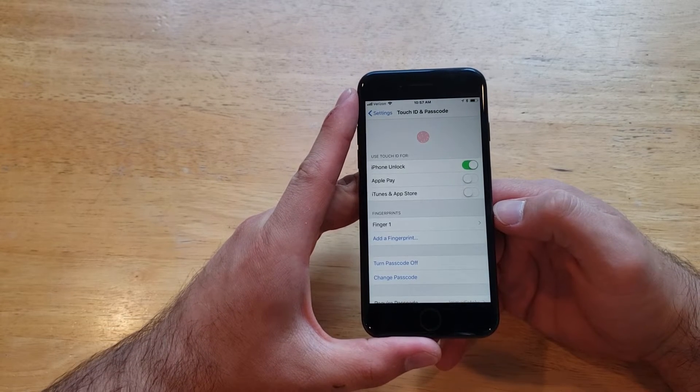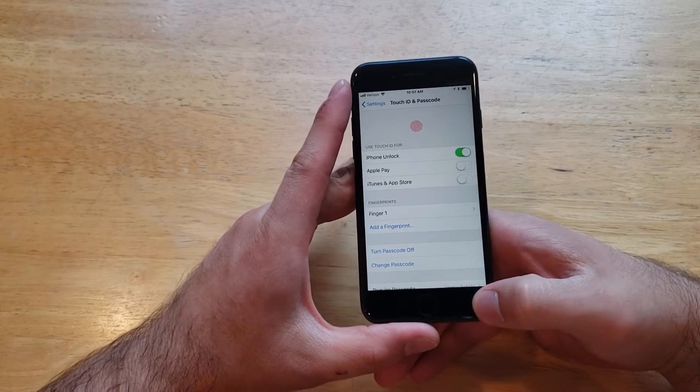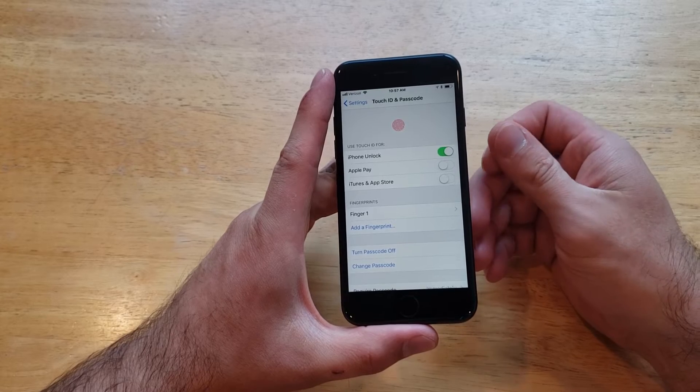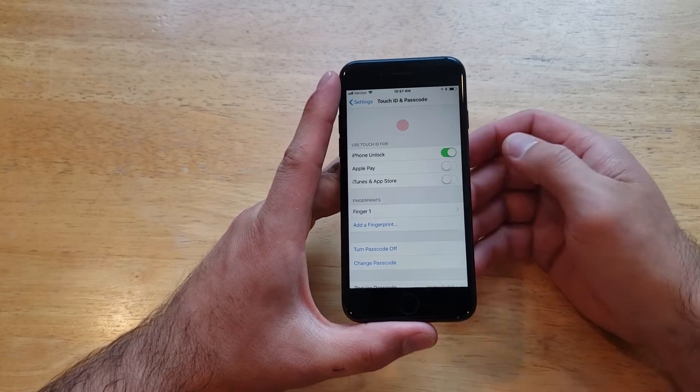If you guys are having any kind of issues or problems setting your fingerprint, one thing I would strongly recommend is make sure you wipe and clean your home button, make sure your fingers are clean, and make sure they don't have any kind of dirt, grease, or anything that will get in the way of getting a nice clean reading.